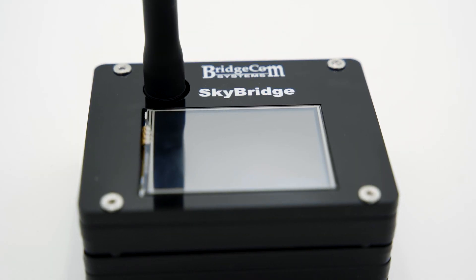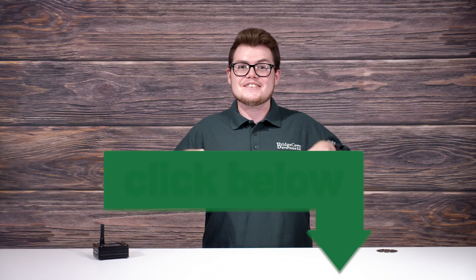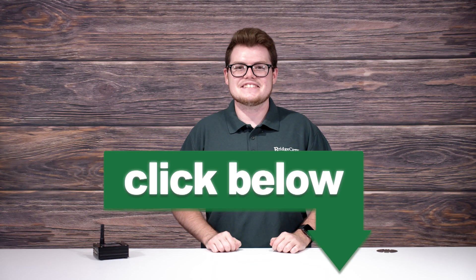If you're tired of waiting for a repeater to be set up in your area, then the SkyBridge Plus is the hotspot for you. With it, you'll be able to make QSOs from all around the world. Click the link below to buy yours today. Thanks again for watching and 73.